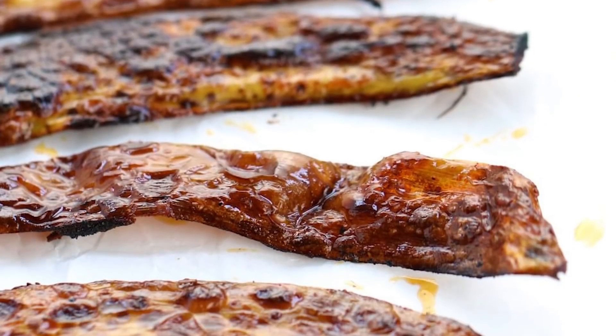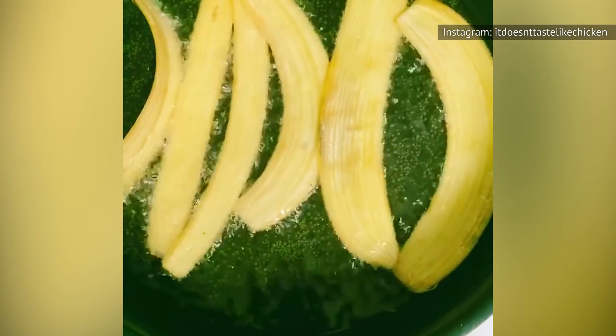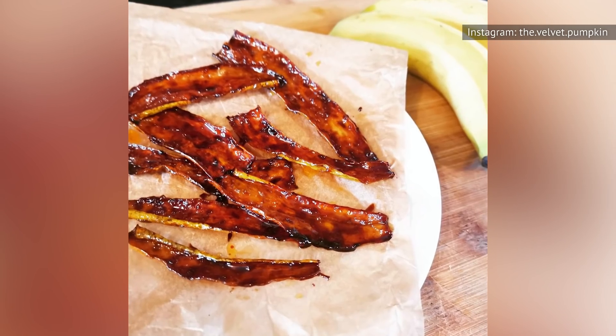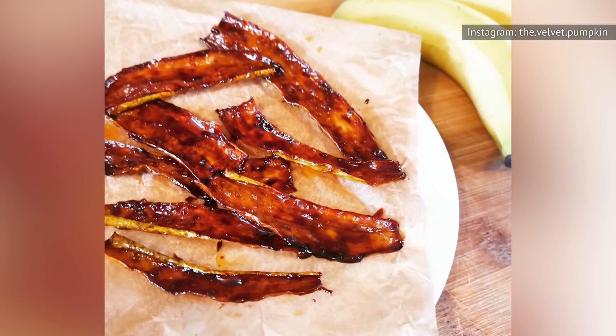Well, according to Lifehacker, that all changes when you fry a banana peel in bacon grease. This makes the banana peel crisp and a little bit chewy, just like any piece of bacon worth its considerable amount of salt. However, that doesn't do much to help get rid of the bitter flavor, nor does it make this bacon a great option for vegetarians.